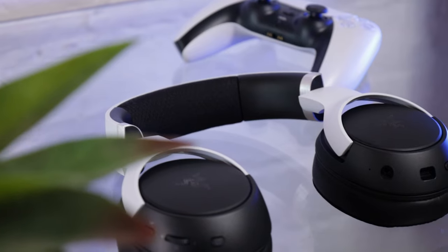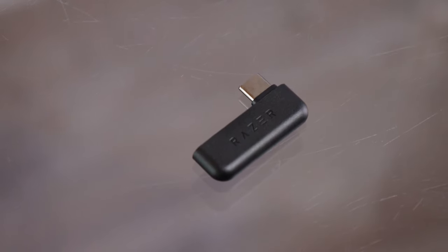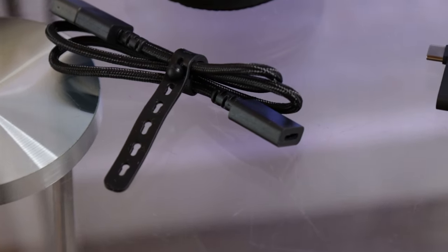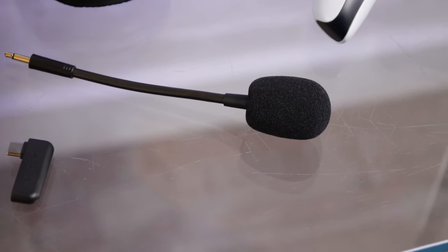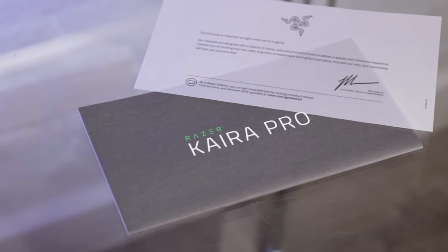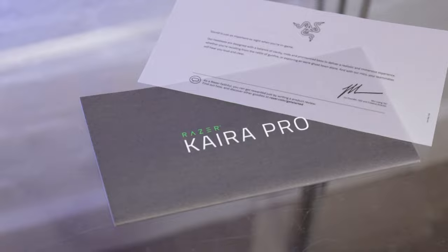In the box you get the headset itself, your wireless dongle, a USB-A to female USB-C cable to connect devices that don't have USB-C ports — like older PCs or any device that only has USB-A — a charging cable, your removable boom mic, your manual, stickers, and a thank you letter, which is pretty standard for Razer products.